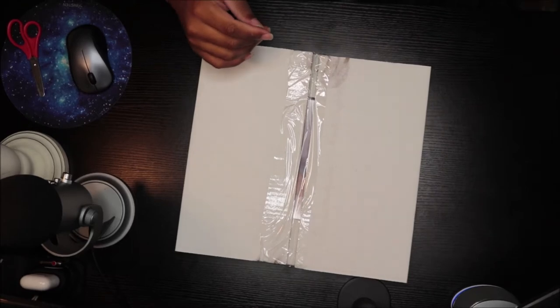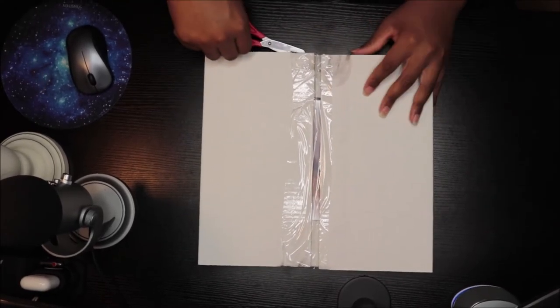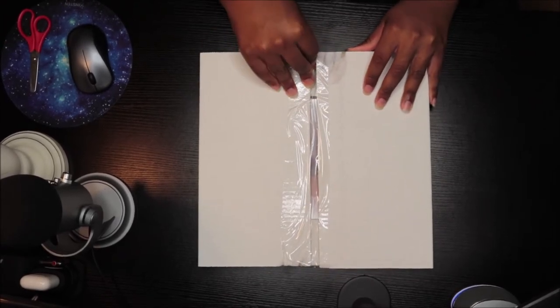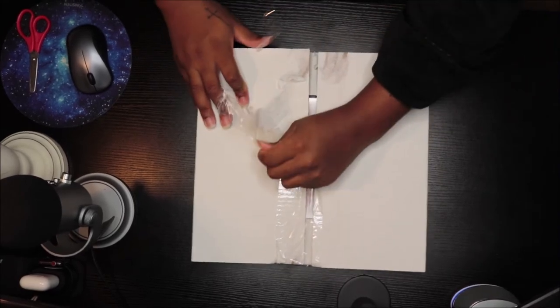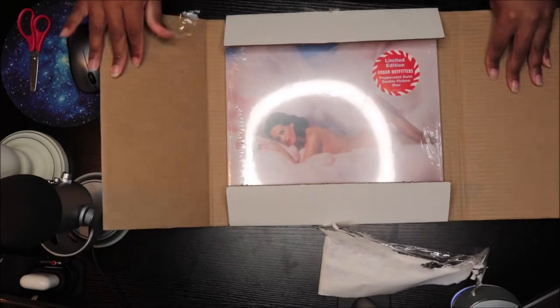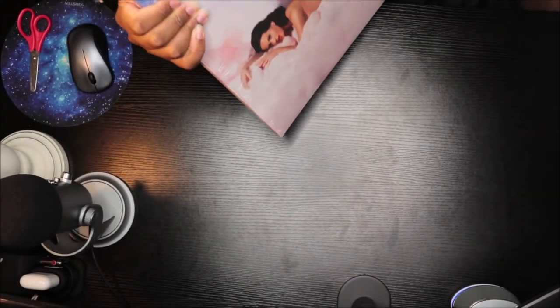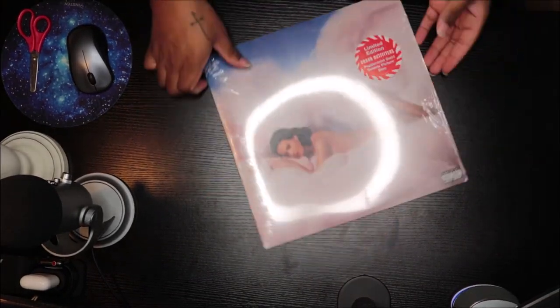We are here. A lot of my packages have been delayed but surprisingly this one wasn't, because it came with a different shipping company, so I got a little lucky. My camera is about to die, okay.